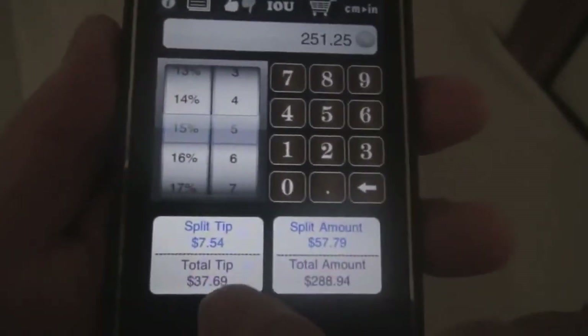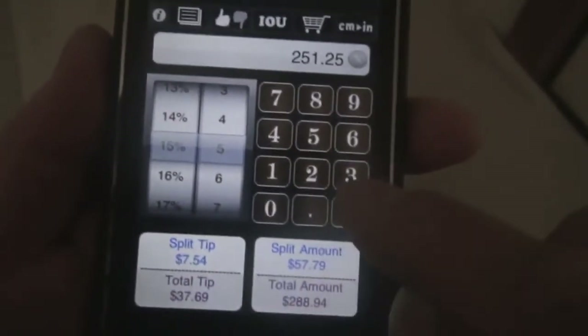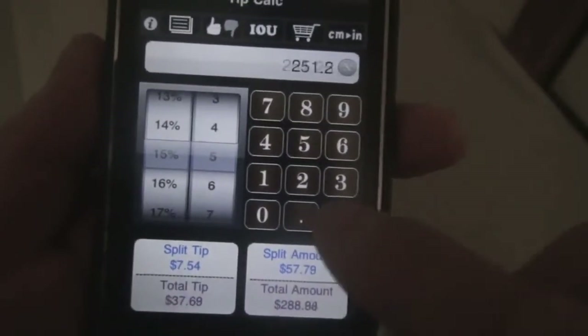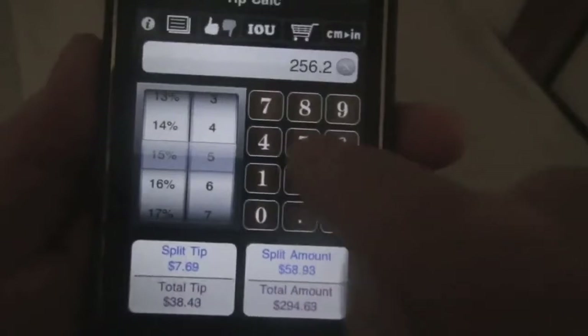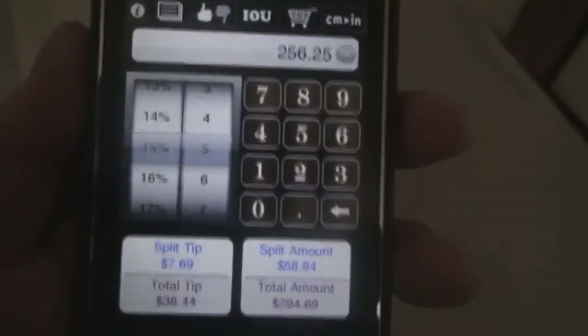On the left, the tip and split tip. You can easily edit your calculations by hitting the back button, and everything is calculated instantly.